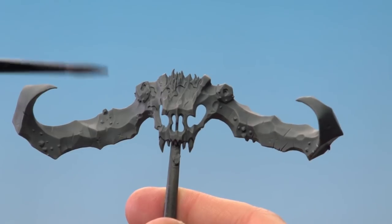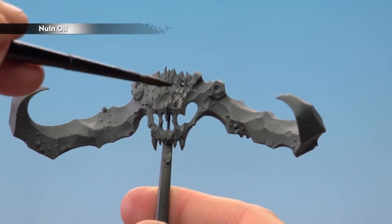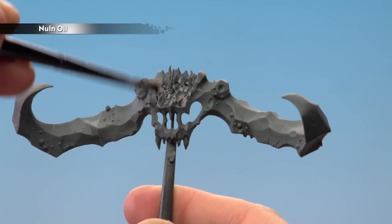With that drybrush now done, we're going to apply Nuln Oil all over the horns and the skull. For this I'm using a medium shaped brush.